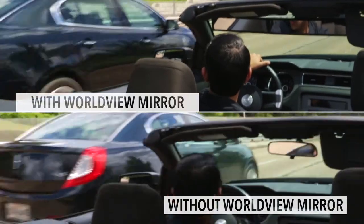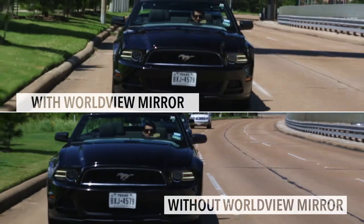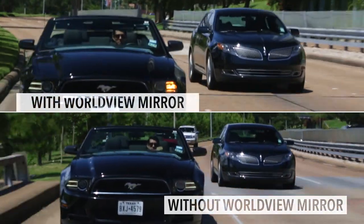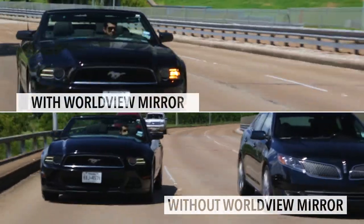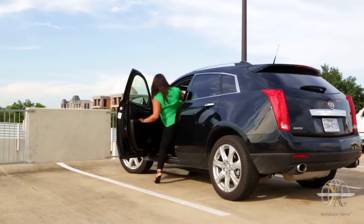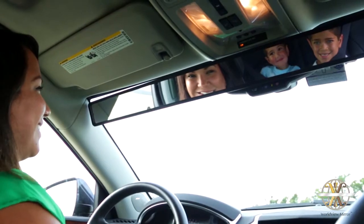Studies show blind spots are getting larger and accidents are on the rise. With the Worldview Mirror, not only does the driver get a more scenic view of their surroundings, but the perfected arc also eliminates blind spots, thereby creating an increased awareness of the driver's total surroundings. Also, SUV and minivan owners are able to keep a better eye out on their most precious cargo riding in the back.